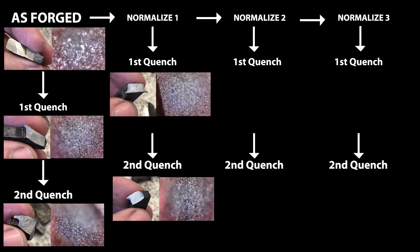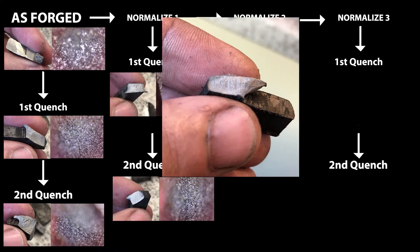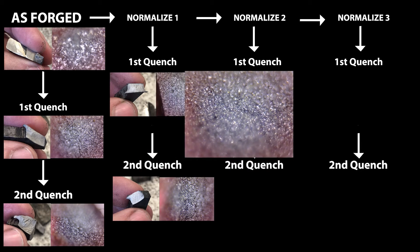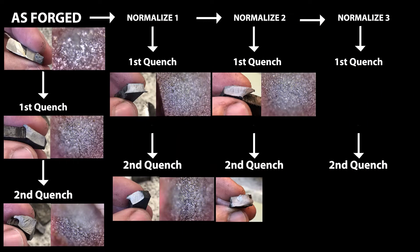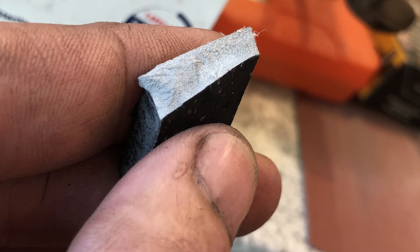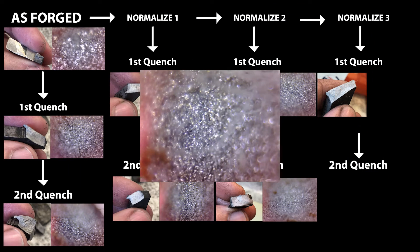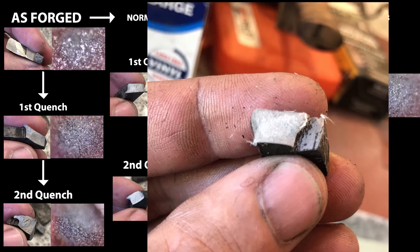As we add quenches, we may get a small benefit. Normalization cycle number two, and quench number two under normalization number two — we may be getting a little more refined, though it's a little hard to tell. Our third normalization cycle: first quench looks pretty good, and the second quench looks really good.